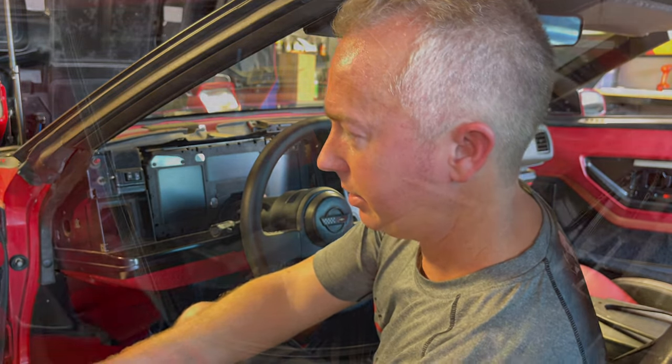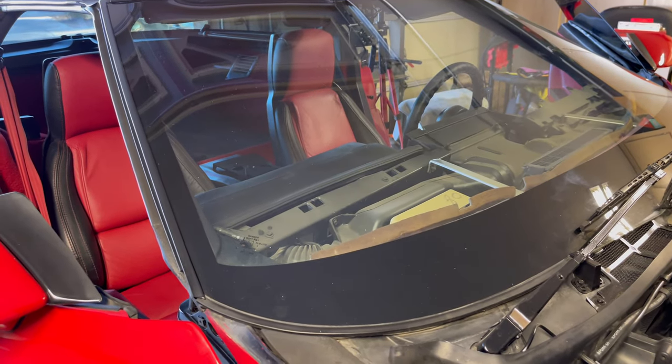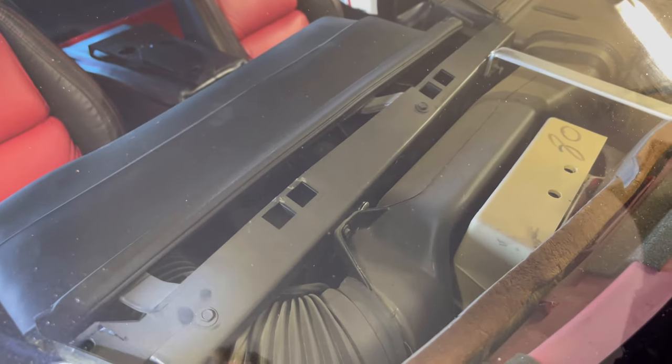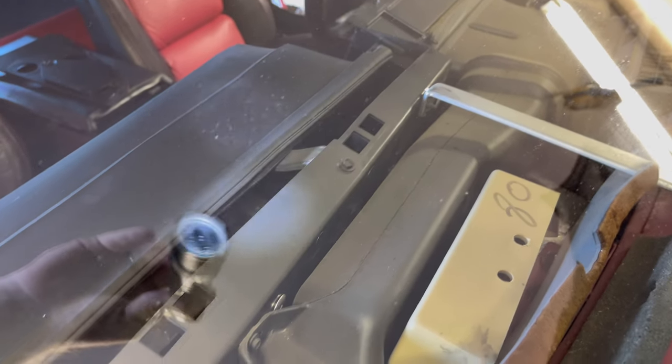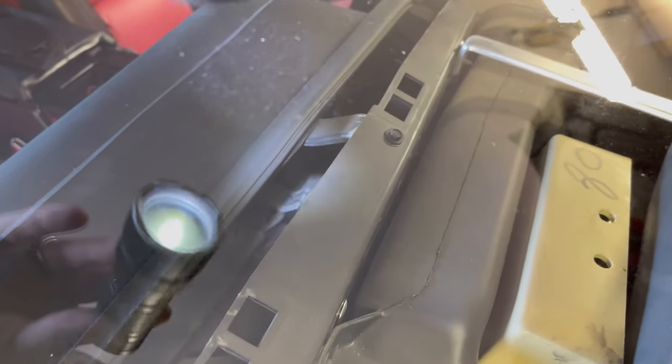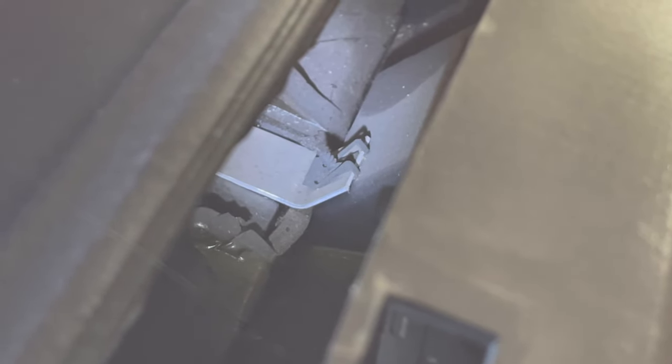Now we're ready to take the bread box off. There are three screws that we need to remove — you can see one right there, one right there, and then one difficult one right there. That third one is actually coming in from the bottom, so that's going to be difficult and I'll have to figure out how to get that one off.